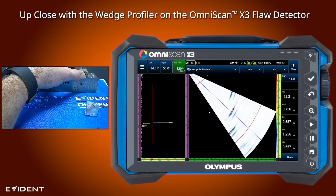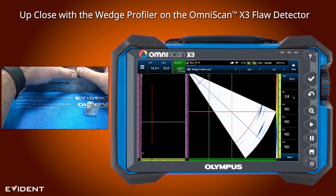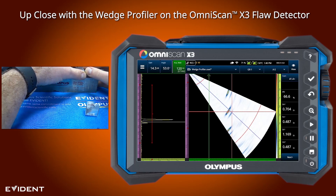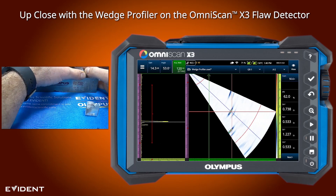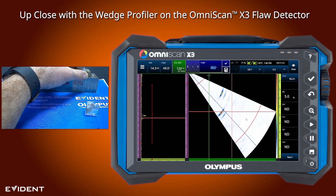A quick easy way to check that the angles came out appropriately: if I right click on the screen and put a reference cursor down, I know the angles of the sound exiting the wedge are appropriate if I can maintain a straight line depth on this hole. Moving across the block, the side drill hole signal maintains its position along that reference cursor line, giving a rough idea of how accurate the angles are exiting. And I can see it follows that line quite well.